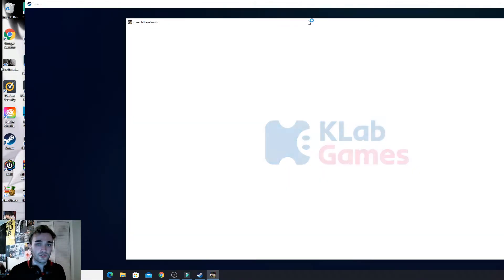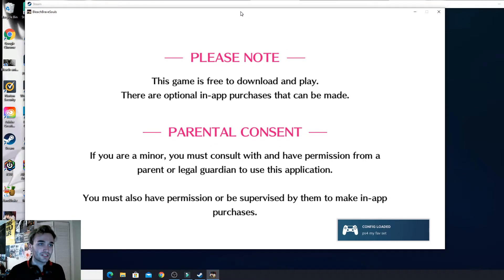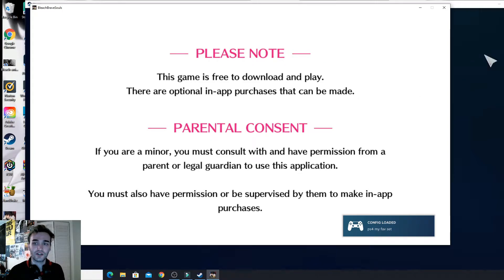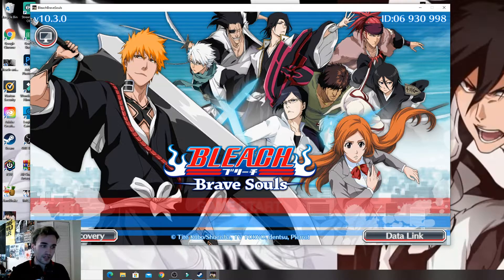You're going to start up Bleach Brave Souls. Sorry if the screen looks weird right now. If you already downloaded it, you can just press 'Game Start' and it'll bring you into your account, but you'll probably just have to do a quick download if you're starting a new account.